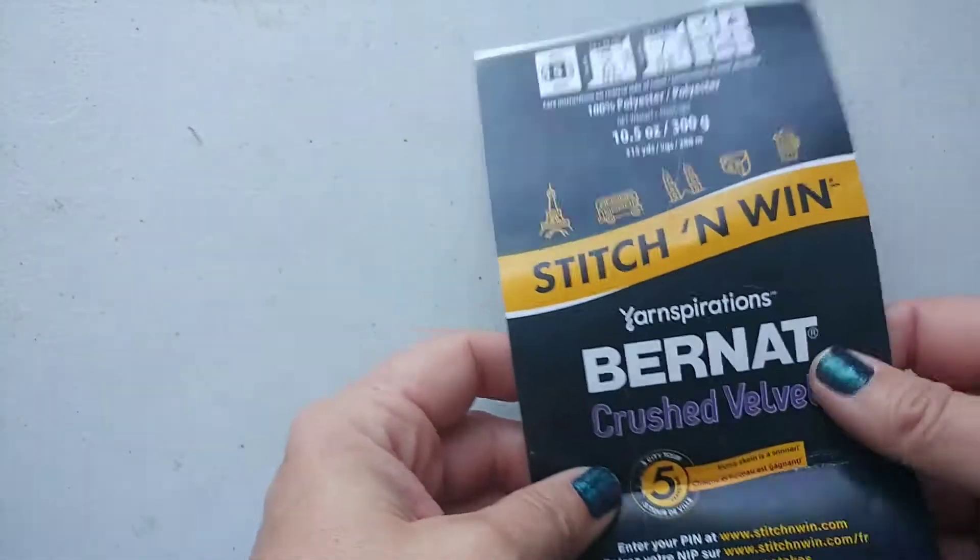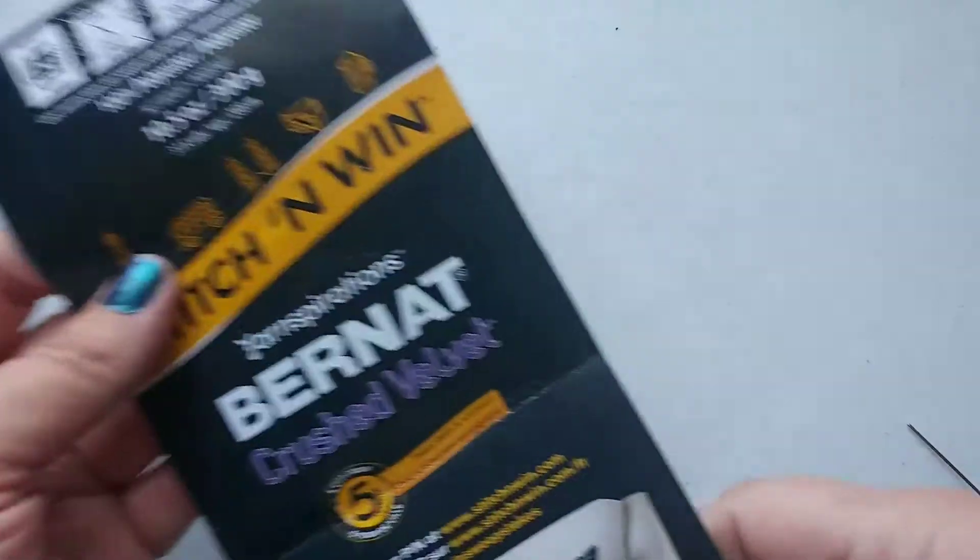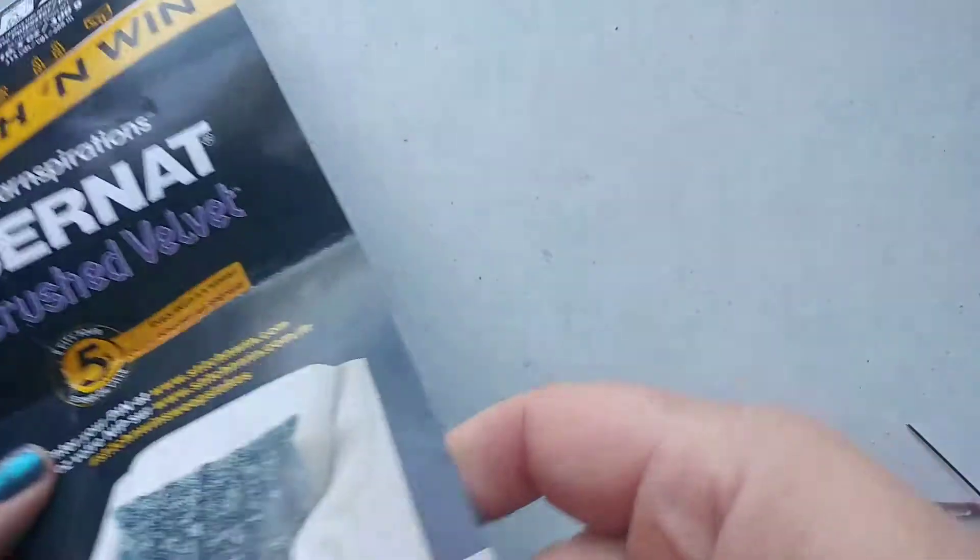This is the yarn that I used. It's Bernat Crushed Velvet. Let me see if I can find the color on here for you.